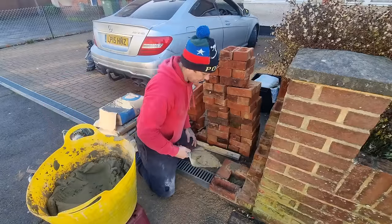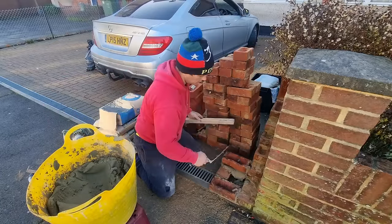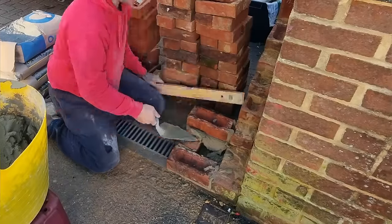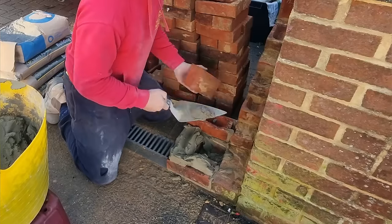What I'm doing here is levelling my bricks one at a time, chasing them around the square, making sure they're upright, gauging off the existing work. Lovely old job.